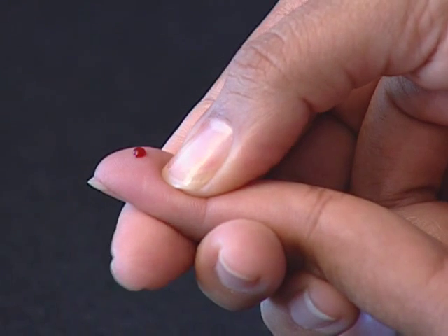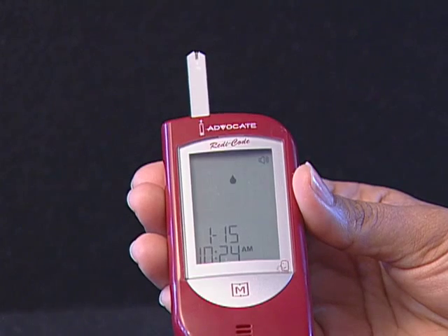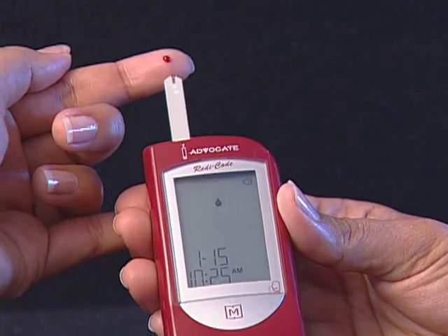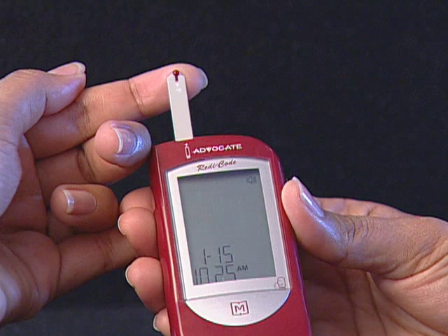Gently squeeze the punctured area to obtain blood. Be careful not to smear the blood sample. The volume of blood must be at least 0.7 microliters. Step 4: Apply blood into the test strip. When the small black icon is flashing on the screen, apply your blood to the absorbent hole of the test strip until the confirmation window is fully covered with blood.